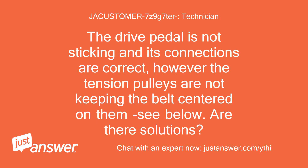The drive pedal is not sticking and its connections are correct. However, the tension pulleys are not keeping the belt centered on them. Are there solutions?